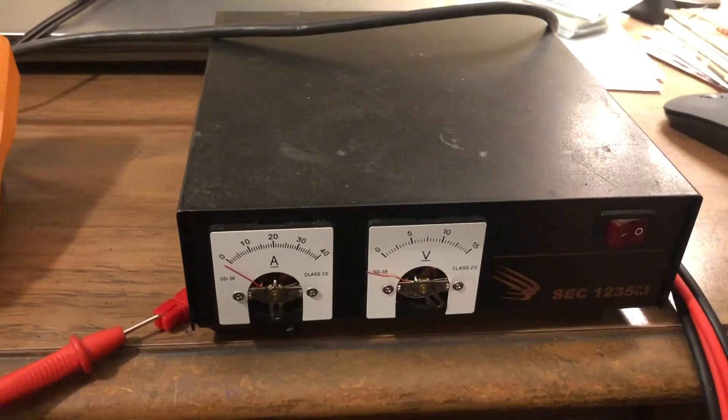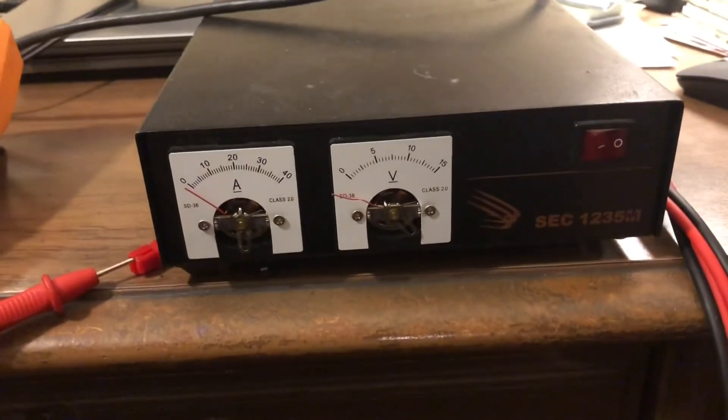There it is — fixed on the cheap and easy. All it took was some wire and a little bit of ingenuity, and we are good to go. All right, kids, thanks for watching — have a great day.